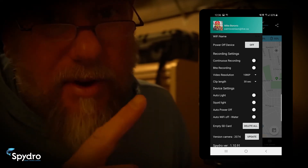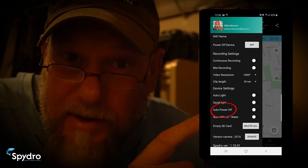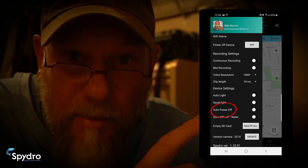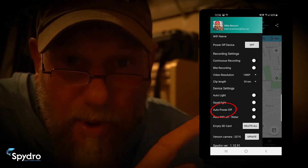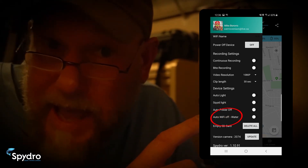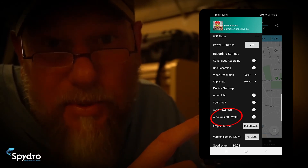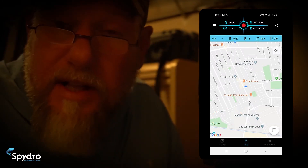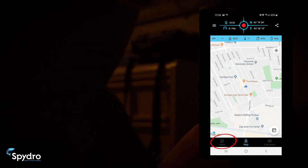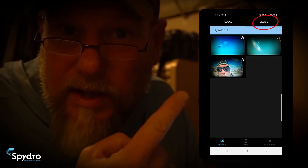Remember, when SpyDro comes in contact with water it'll turn itself on. The auto power-off button will save battery time: when the camera comes out of the water and three minutes have elapsed, the camera will power down; when it returns to the water, it will power back up. The Wi-Fi off button turns off Wi-Fi when the camera hits the water, saving more battery life, and when the camera comes out of the water it automatically restarts Wi-Fi. SpyDro also has the ability to view video recording footage in the field — recordings get saved to the device folder and you choose which ones to save locally and view in your gallery.